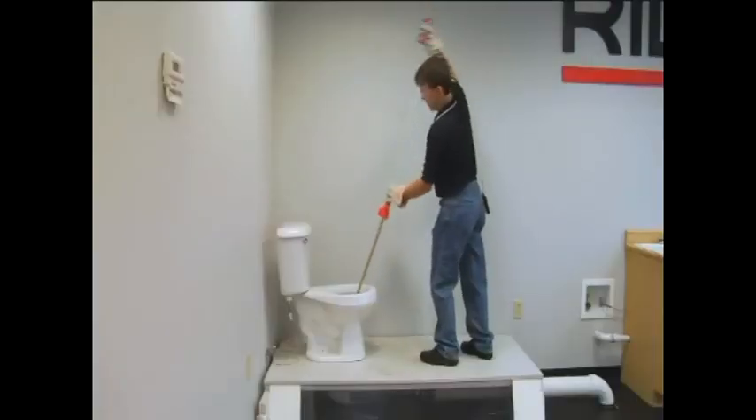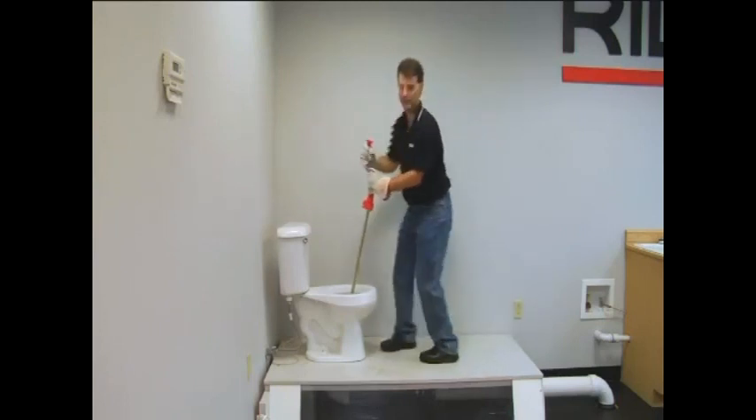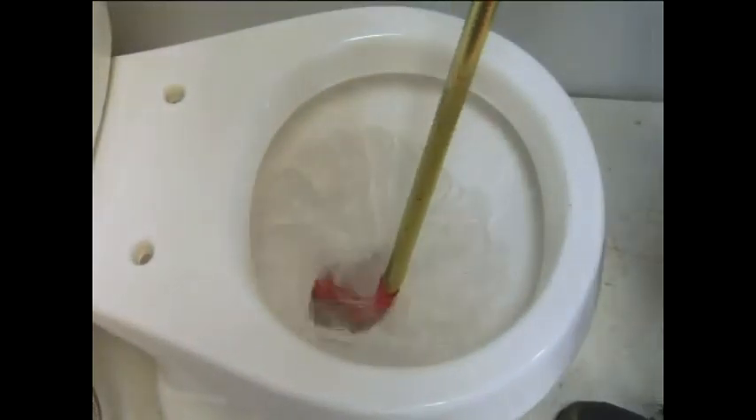Now we're going to turn clockwise and push the cable down into the toilet. You can pull it back and forth to work the area a couple of times, and now we'll give it a flush. This washes off the cable and helps move blockage down the drain.